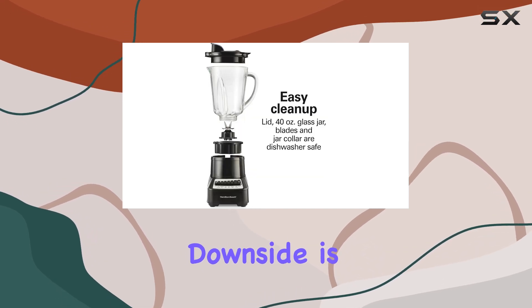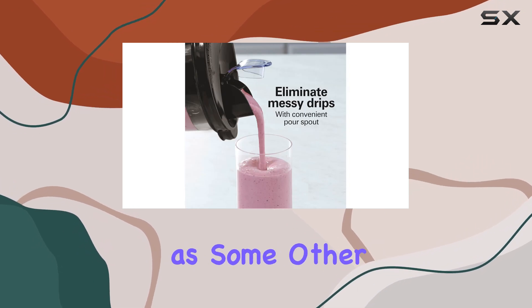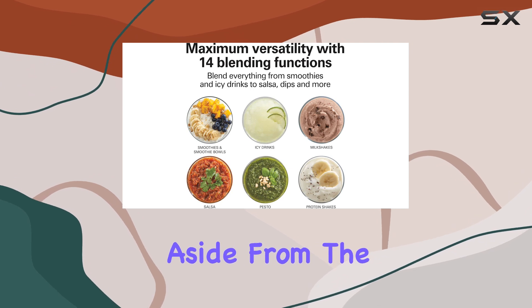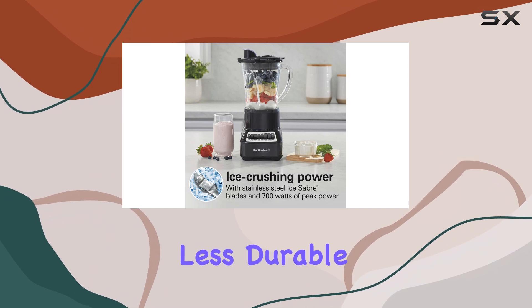One downside is its performance with ice crushing — it doesn't handle ice cubes as efficiently as some other blenders and might leave chunks behind. Additionally, aside from the glass jar, the overall build quality feels plasticky and less durable.